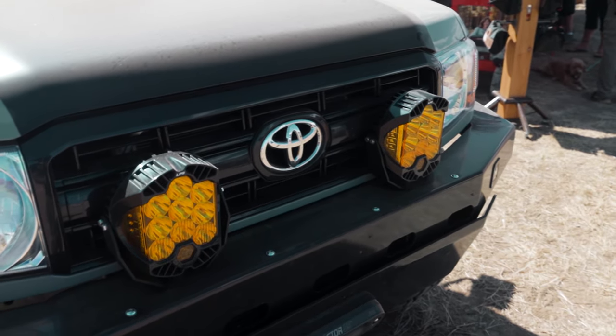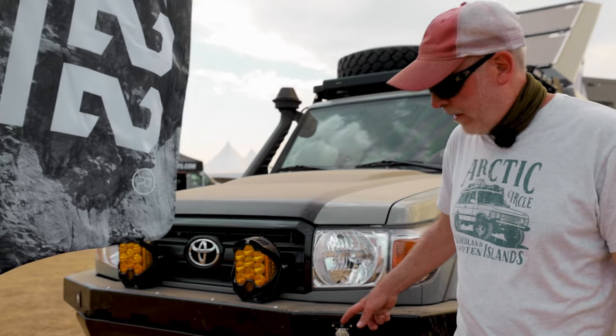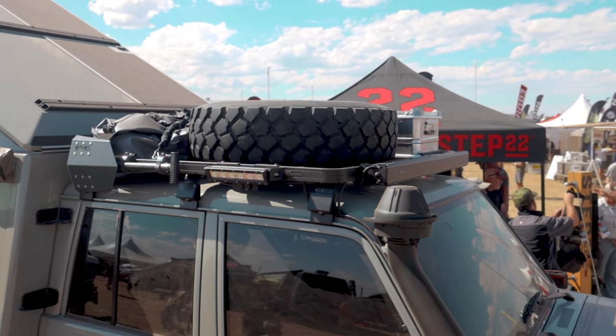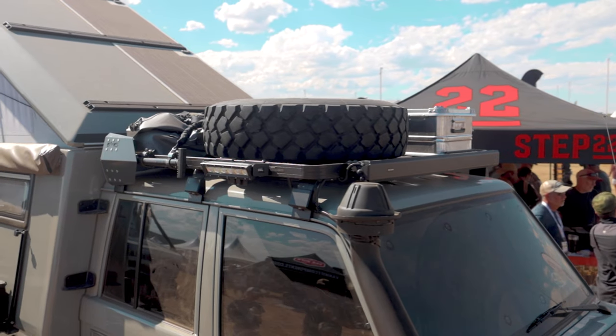These are the Baja LP9s, and I've got some side shooters from Baja as well. The roof rack is a Front Runner — pretty standard rack system, but everything is easily customizable.